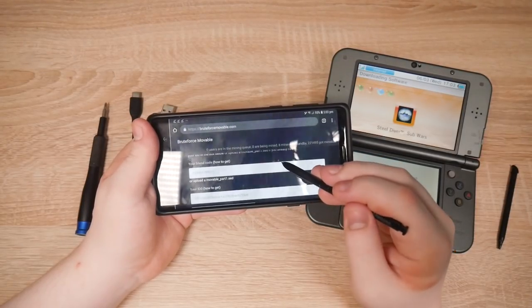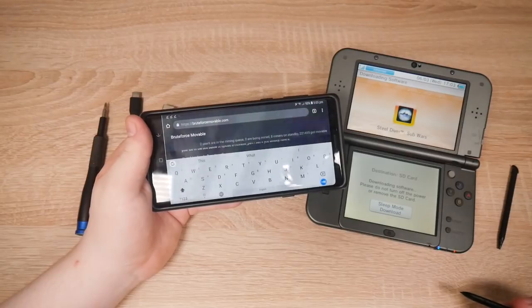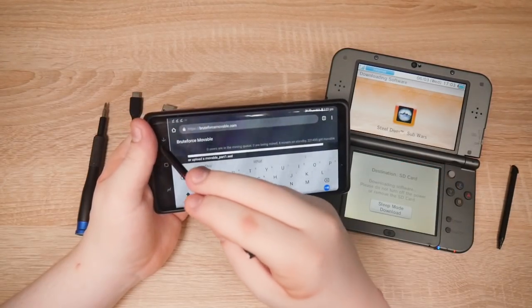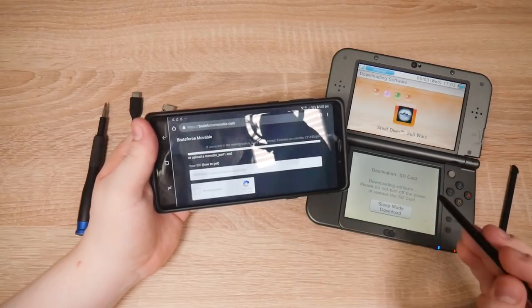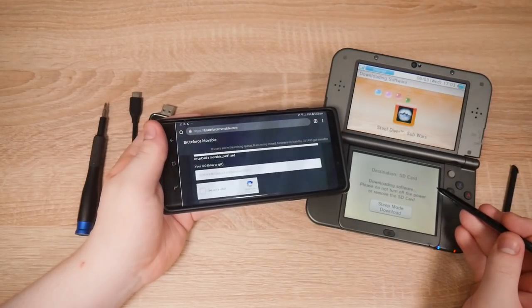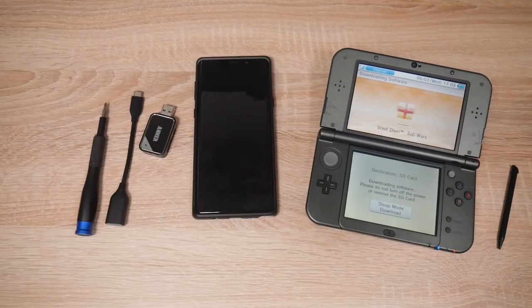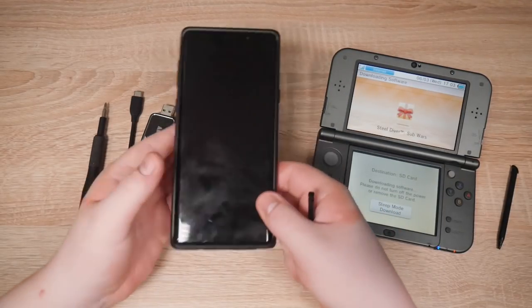Here I'm going to enter the friend code, but I'll have to get that from the 3DS. And the ID0 — I'll have to do that after as well. We've got this ready while the 3DS finishes downloading. Sub Wars takes forever to download, even a small game like that. Okay, it's done. Let's grab the phone.